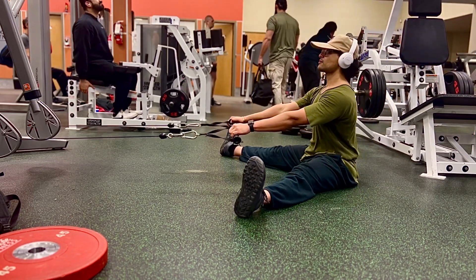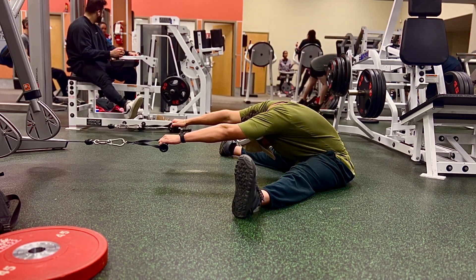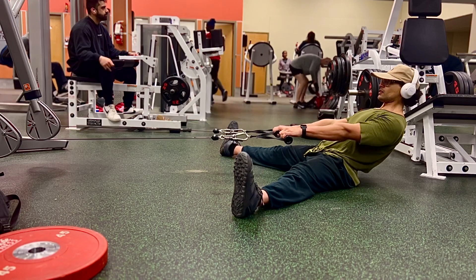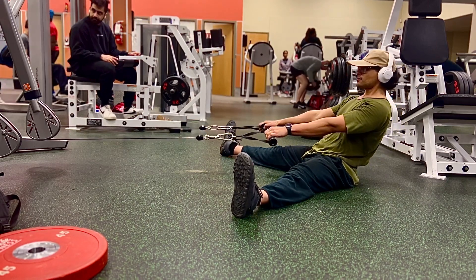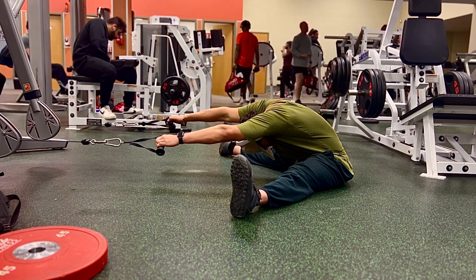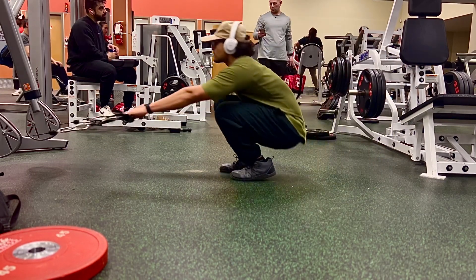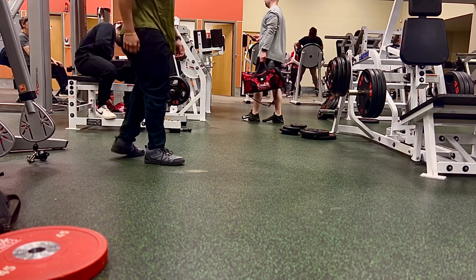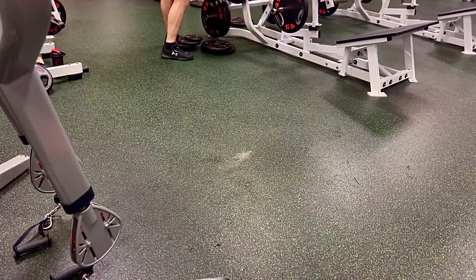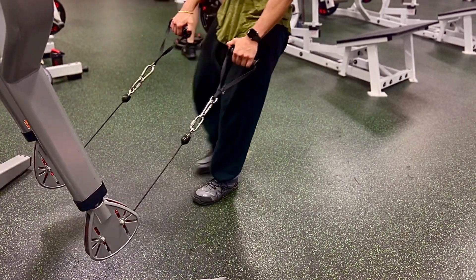Since doing this movement I've been getting crazy mobility gains and feel a lot more confident in the way I move and handle weights in the gym. For the previous exercise I was going for eight to ten reps per set, five sets. With cable good mornings I go for five to eight reps, and keeping the rep range low but taking time to feel and sink into the stretch has given me the most mobility gains.